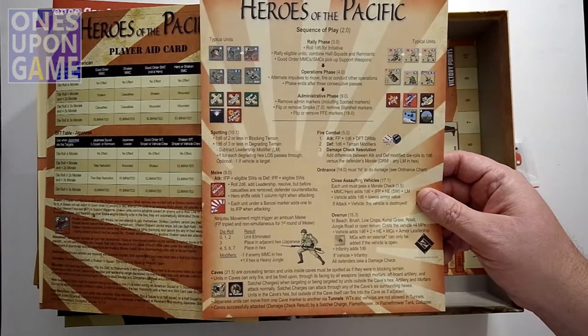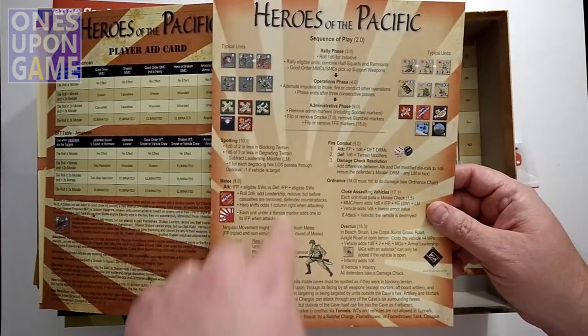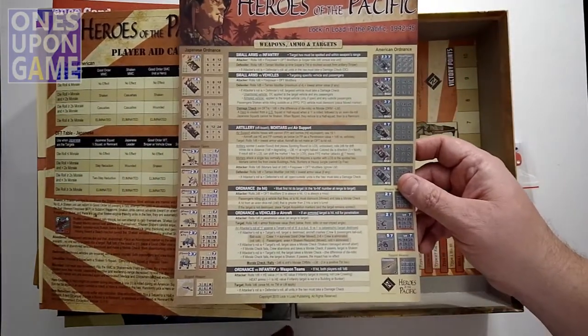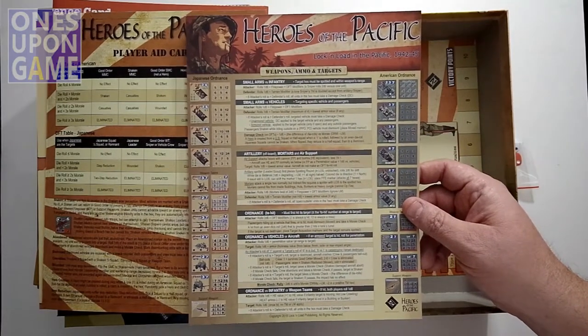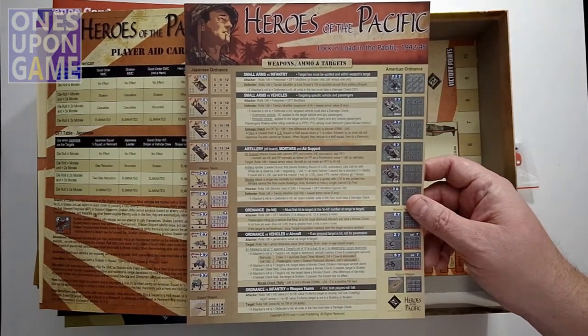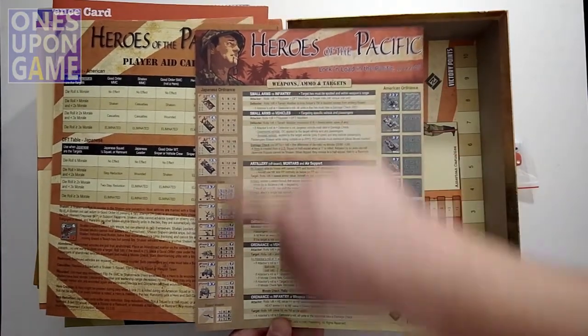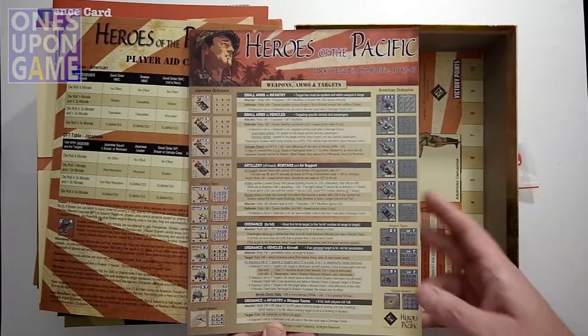There's a sequence of play card for Heroes of the Pacific showing different phases and rules references. And then the weapon ammo and targets chart allows you to not have to pick up your counters on the board — you can just refer to this and get the weapons charts and some reminders for using ordnance.